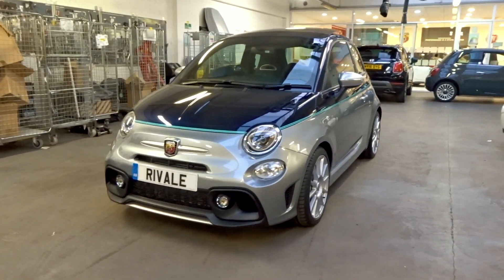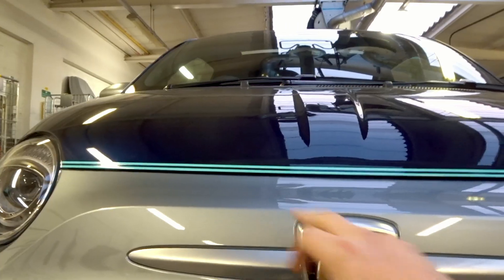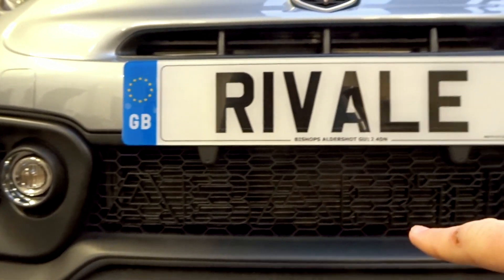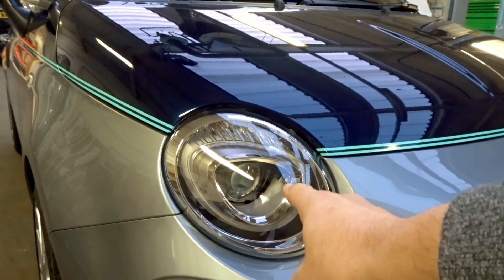The first thing to know about the 695 Revali — let's start from the front. In true Abarth form you get the beautiful Abarth badge here with color-matching grille versus the paint. Because it's a Series 4, you've got the Abarth stenciling which looks really nice, and obviously the front color-coded diffuser lip.